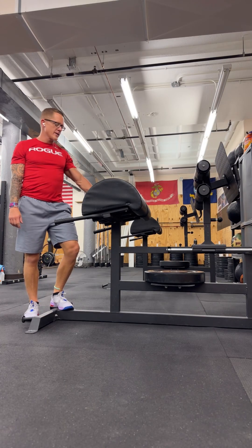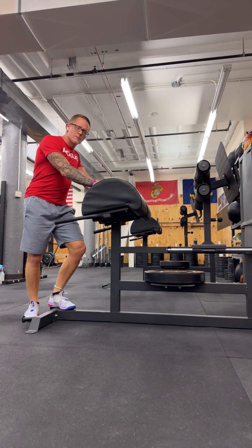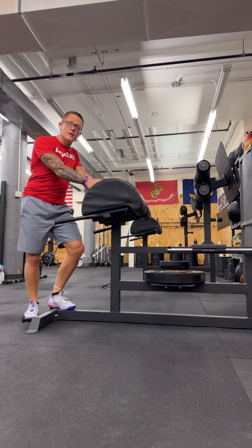So tomorrow on Saturday, October 8th, we're going to be going over the GHD sit-up. We're going to use this in our regular classes as well as our competitor's class. So I thought it'd be beneficial if we just went over a few things.